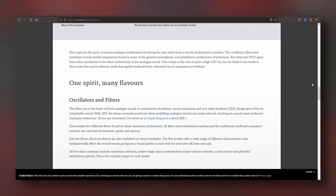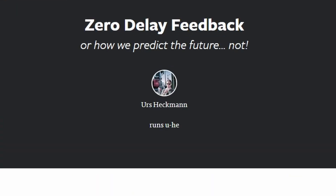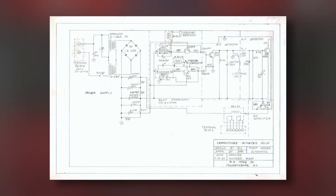You can read on the webpage that the filters are at the heart of DIVA's analog sound. A combination of real-time circuit simulation and zero-delay feedback design gives DIVA its remarkable sound. That means that Urs Heckman, the owner and main developer of U-He, created his own technology to replicate analog circuits.